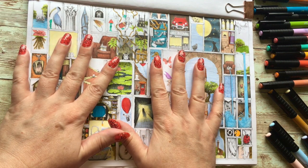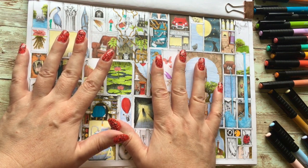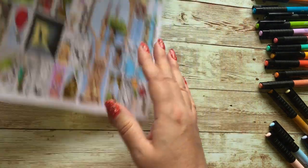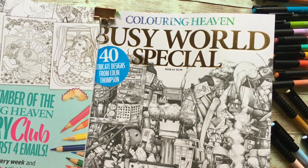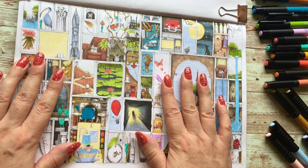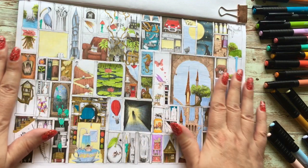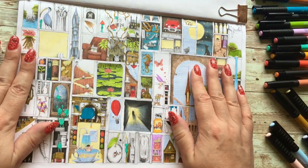Hello and welcome to my channel. Today we're doing part five of our busy buddy colour-along. We're colouring in the Colouring Heaven busy world special issue 64 and we're doing this page. If you've not seen the previous parts to this series, there's a clicky link up top that takes you to a playlist of all previous parts. So let's get going.